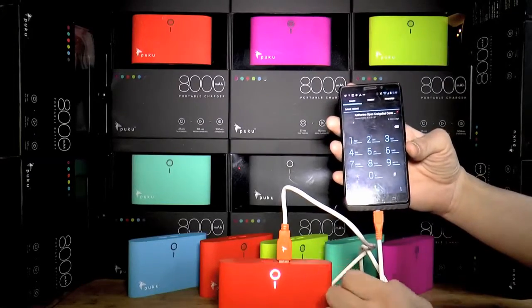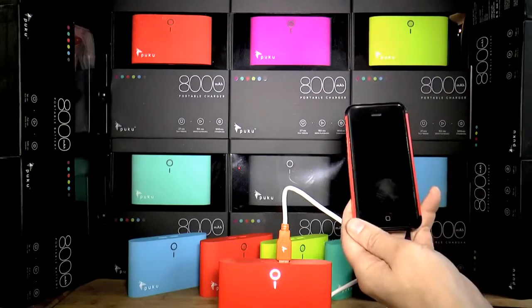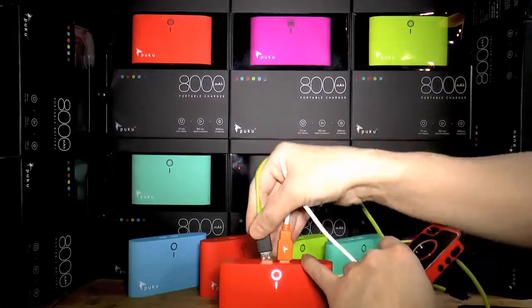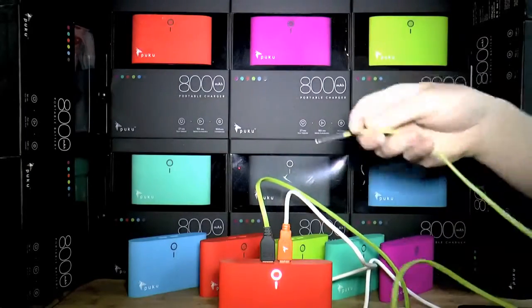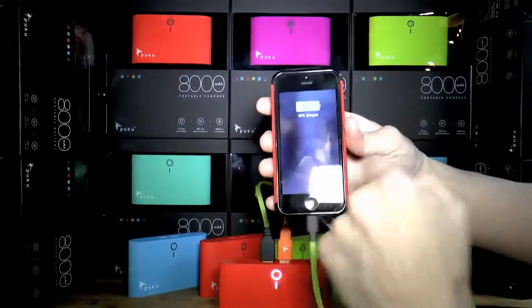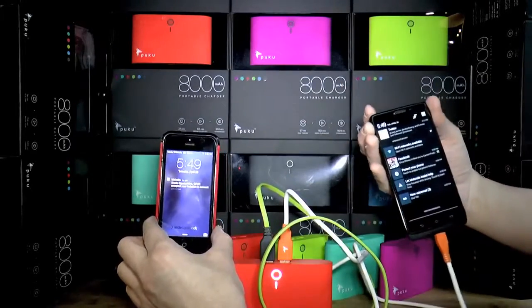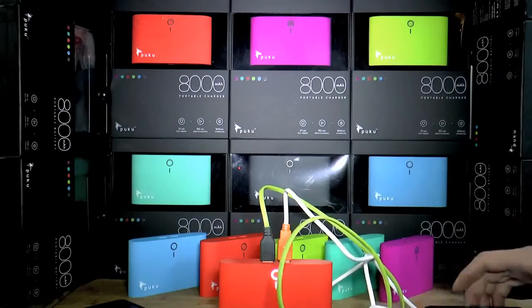My friend is here and he has an Apple device. Puku saves us — I put his charger into the second port. Now we are charging two phones at once: Android and Apple, doesn't matter what you have. If it goes USB, Puku takes care of it. Both fully charged, and we could easily do this a couple more times for both of us.